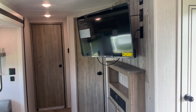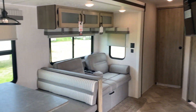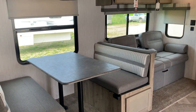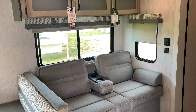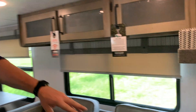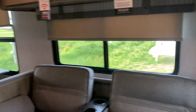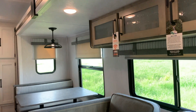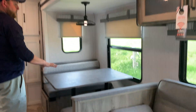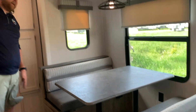We have a nice big open living area. The sofa in the slide will jackknife down into an extra bed, with storage underneath, built-in cup holders and armrests, and USB ports right beside it. There are lots of windows throughout the slide, all with roller shades. The dinette will also drop down into an extra bed, with storage underneath the dinette seats — one of which is also accessible from outside.